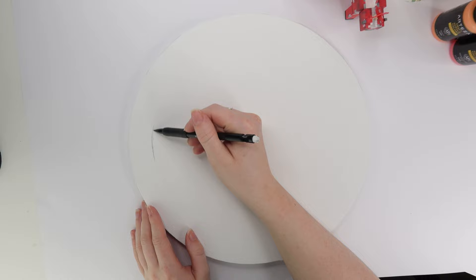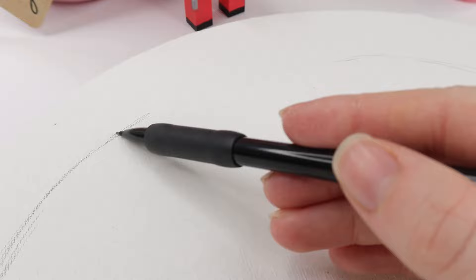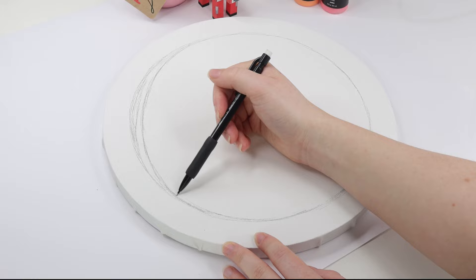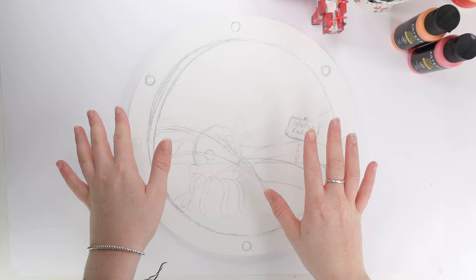I grabbed a mechanical pencil so I can sketch a design. I really wish I could freehand but I'm terrible at it — I need to sketch before I begin painting. I started by sketching the edge of the window, or like the edge of the porthole. It's basically just a smaller circle within the circle itself. Once I was done with the smaller circle, I did a crescent on one side to make the window look 3D and give it a pop. I added a lot of little details and experimented with what design I wanted to do, though I did a lot of this off camera.